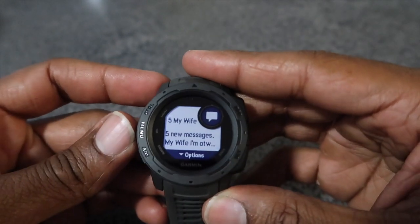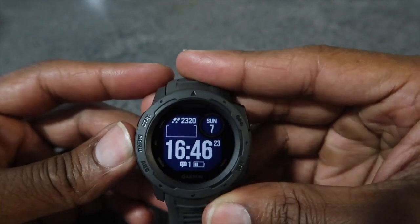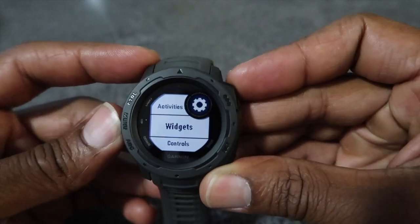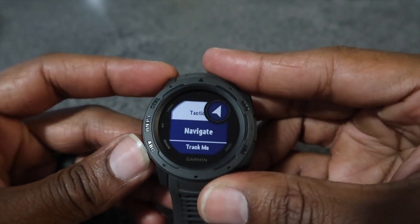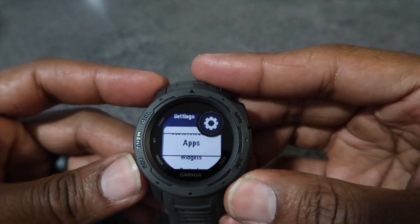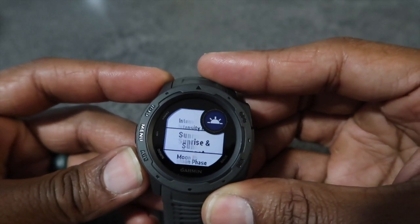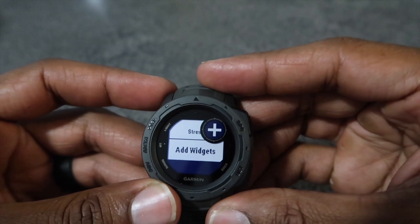The vibration is actually pretty strong — I might have to turn that down. Going into settings, you can view your last activities, and you can also reorder them. There's navigation, track me, a calculator, and you can always add more widgets and activities. There's a widget section where you can go back and add more: last sport, last run, step count, calories, intensity, sunrise/sunset, and moon phase.